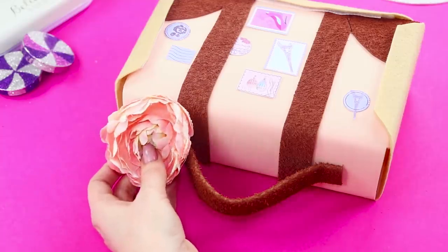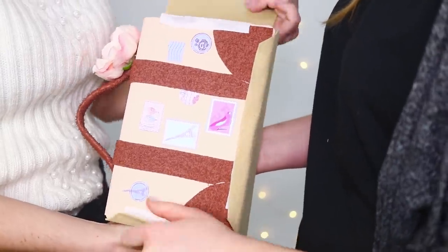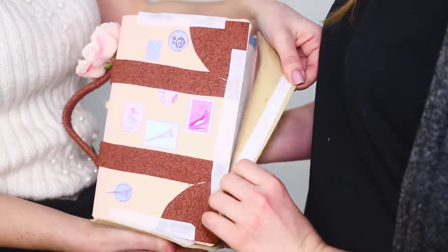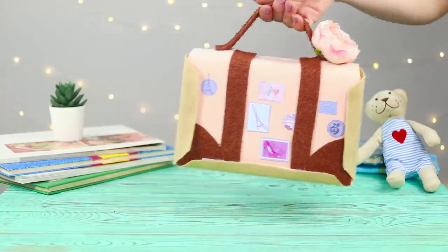And with a rose! What should you give to a friend who wants to conquer New York and Los Angeles? Of course — a travel briefcase! She cannot wait to see what is inside! And inside, there's an English dictionary! On a journey along her dream path, it'll definitely come in handy!